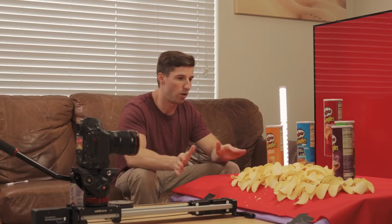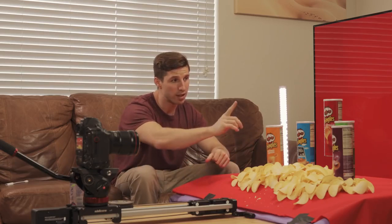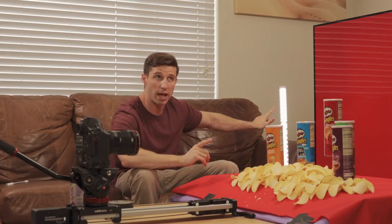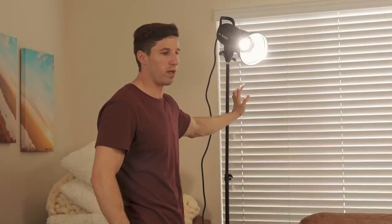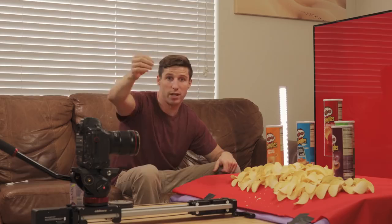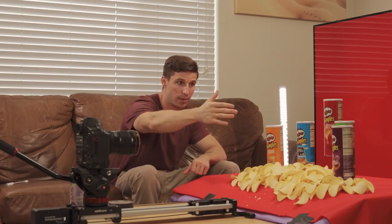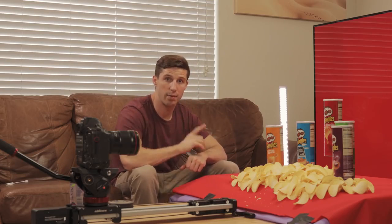This is our final shot — we got it all set up with decoration using the Pringles on different layers. The top Pringle can is going to spin. We've added a backlight for a little more emphasis, and we also added a Godox — same exact setup as the Aperture 300D coming from the other angle — so we're not casting shadows, because the cans would cast shadows on each other with only one light. Now we have four lights set up plus the TV.